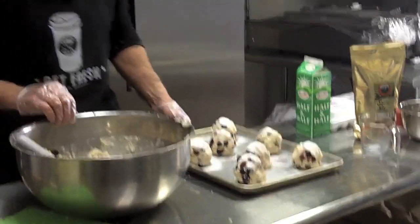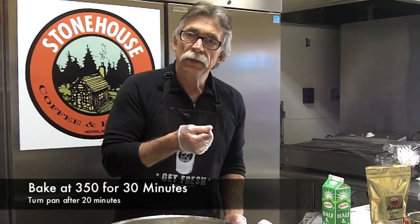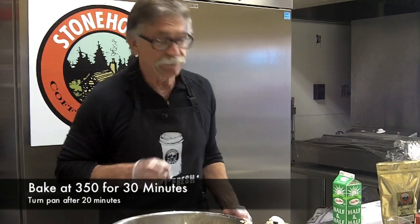Now these go in the oven. I'll set the timer for 20 minutes, then come in and spin them, and set the timer for another eight. Then I'll come in and watch them and do the toothpick test to make sure they're done in the center. The ideal scone will actually finish baking right on the pan.